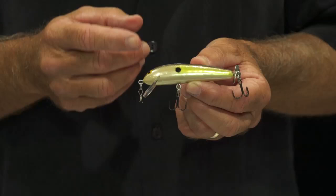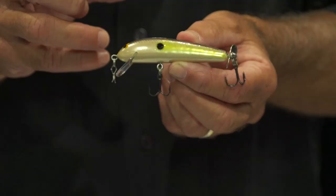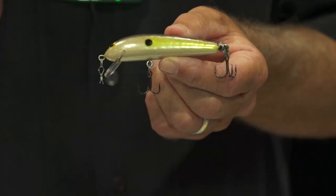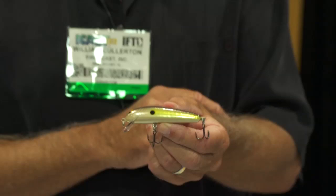One of the new lures we have this year is our Bangalore in a smaller size, the number three size. For fishing smallmouth or largemouth bass in certain conditions when they're feeding on smaller fish, the Bangalore three size should be a good bait. We're doing it in the spin tail version where the spinner works in the back — designed to fish on the surface. You rip it, let the spinner fuss the water up, let it set, and repeat that two or three times, and you should entice a big bass to come up and hit. We also do it without the spinner, the regular three size Bangalore. Both of those baits hopefully will be great additions to your tackle box this year.